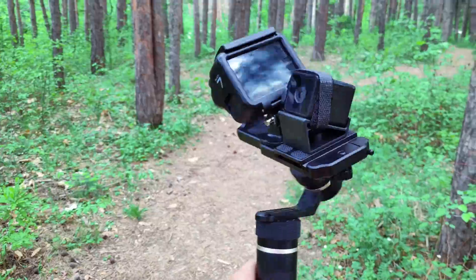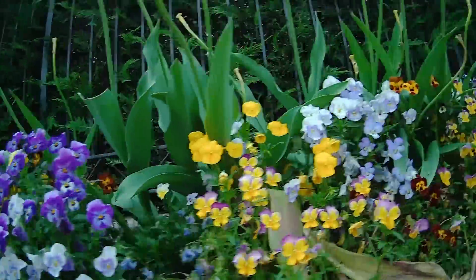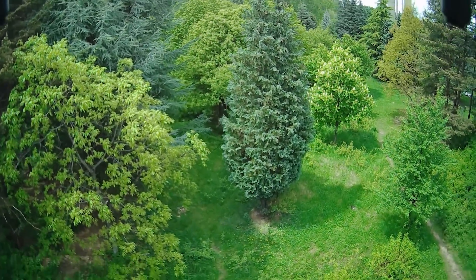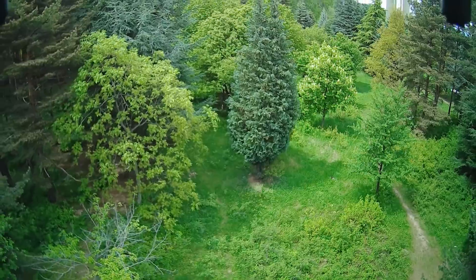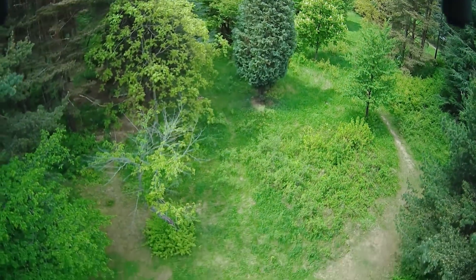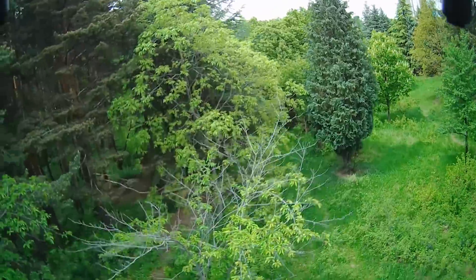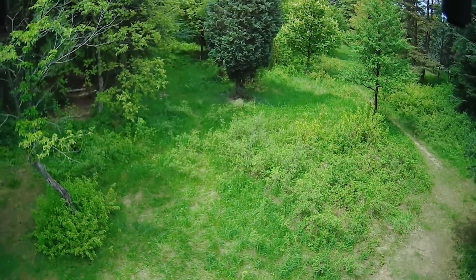I promised you a few more use cases: besides super smooth gimbal-attached footage, drones are the primary goal. I'm sure you'll see a lot of footage from racing drones, but let me demonstrate how it looks from weaker toy-grade models. I'd say not too bad, and definitely much better than almost any camera drone in the price range of up to $150.